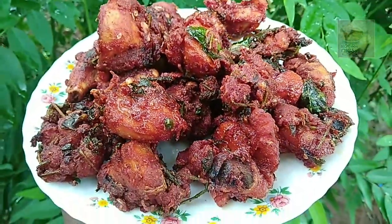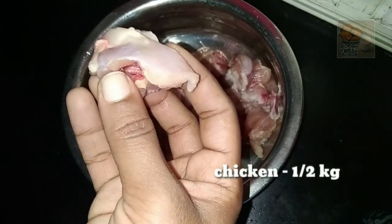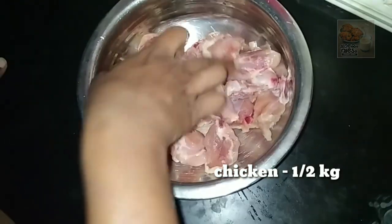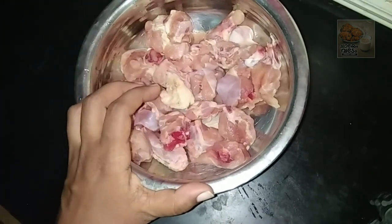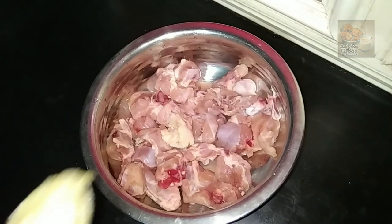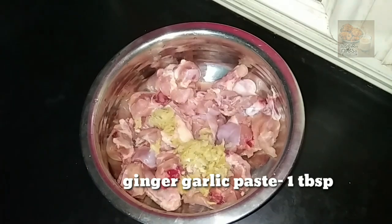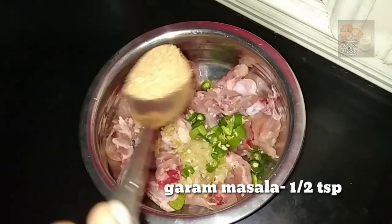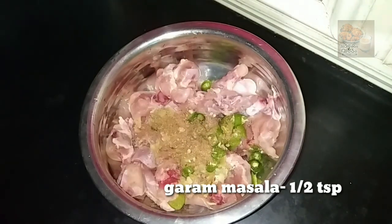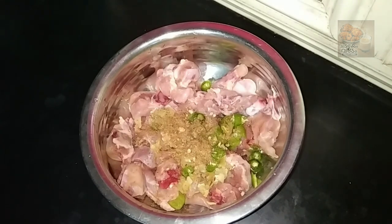I'm going to make the preparation for this. I'm going to eat a chicken with 2g of chicken, 1g of chicken, and 4g of chicken. 1 tablespoon of ginger garlic paste. 1 tablespoon of garlic, 1 teaspoon of garlic.